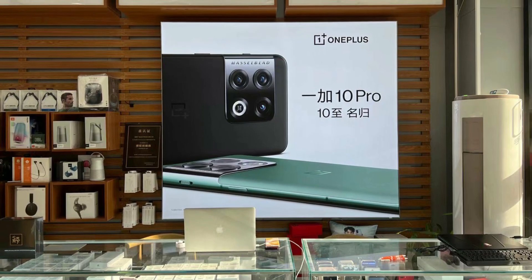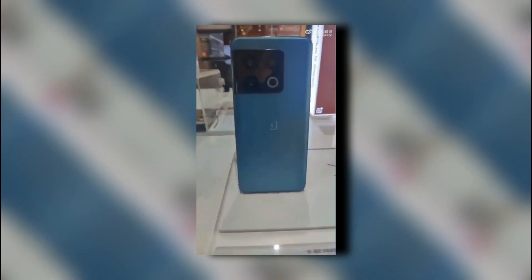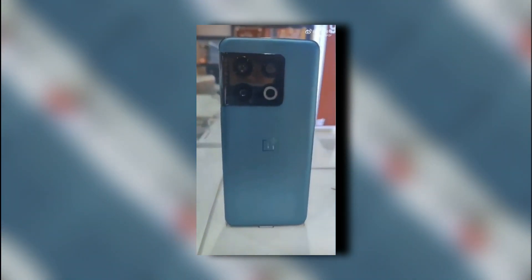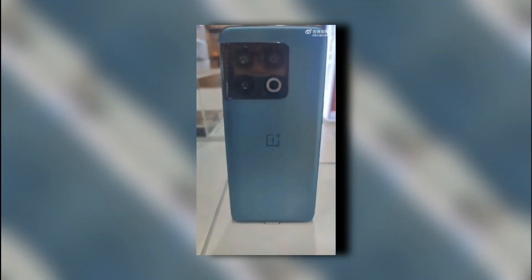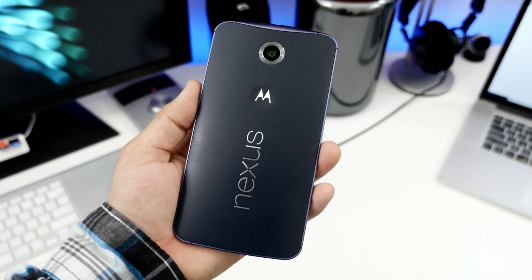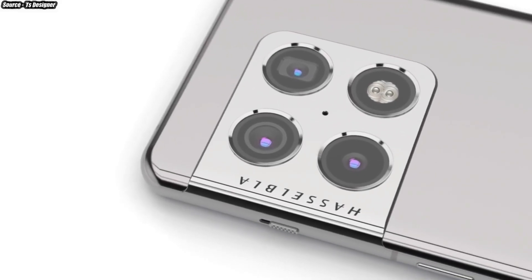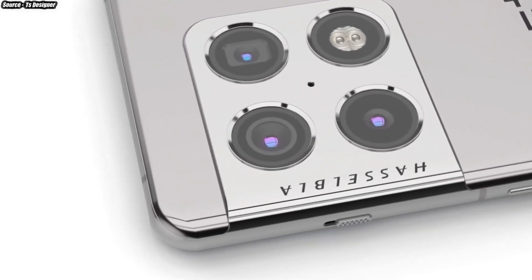Furthermore, OnePlus is preparing for the launch and the phone stores have begun to promote it. Returning to the back design, the flash unit is attracting a lot of attention this time. It appears odd because this type of flash unit was seen on the Google Nexus 6 back in 2014.